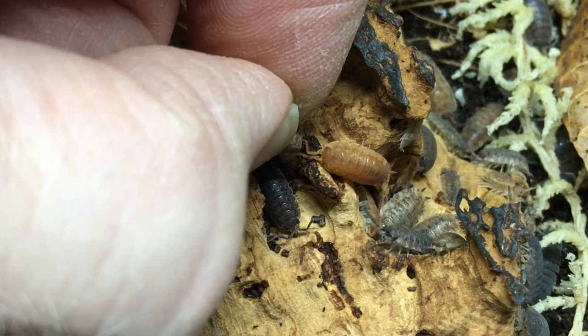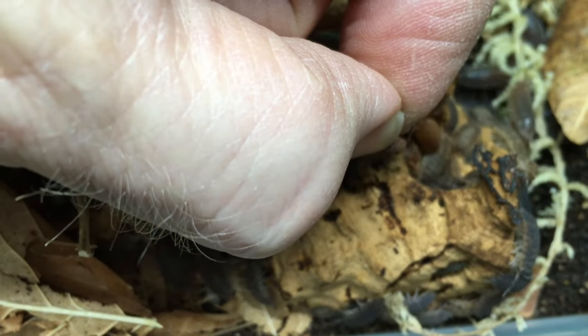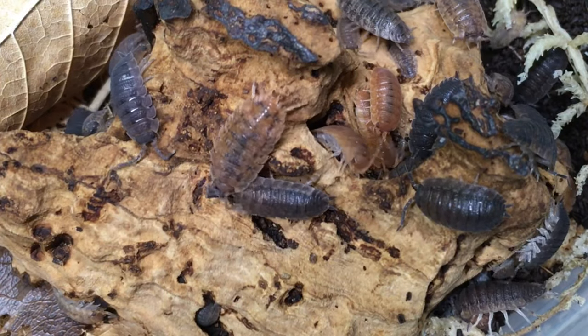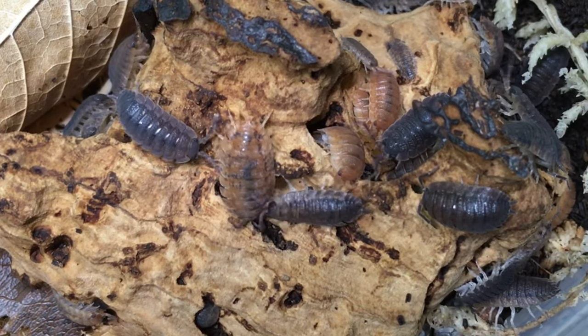Porcellio scaber calico very clearly attempted to take the pellets — most of them did. But I kept dropping them, and of course they swooped right in to polish them off. I think these failures were on me; I just couldn't keep a hold on the pellets for some reason. I'll give this species another try in the future.